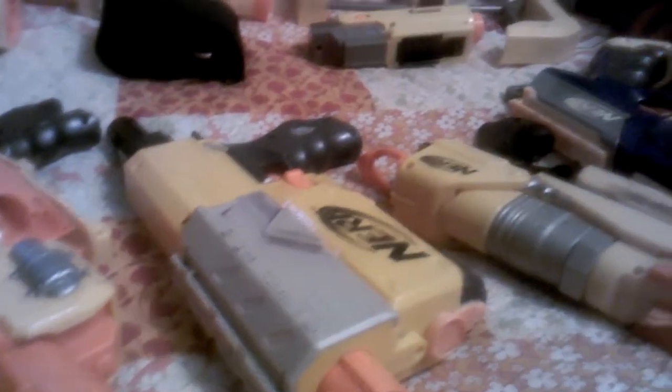At the end of the video I will be doing a shooting test — not like a range test or anything, just a shooting test with all these guns, even the ones that I'm about to show you.